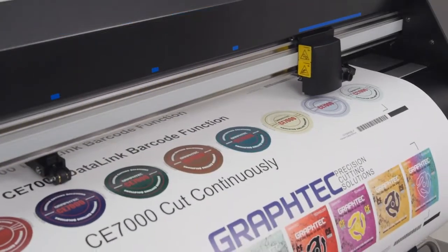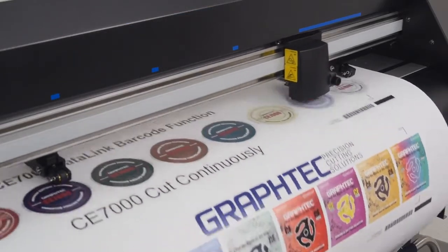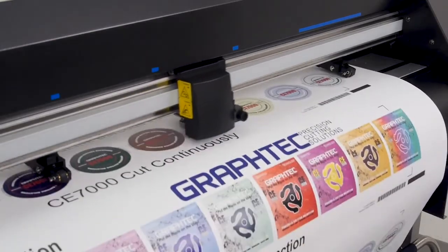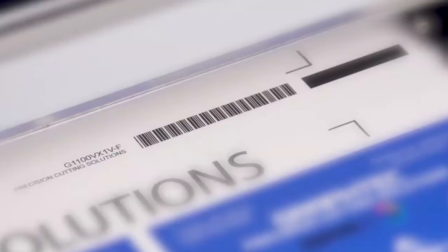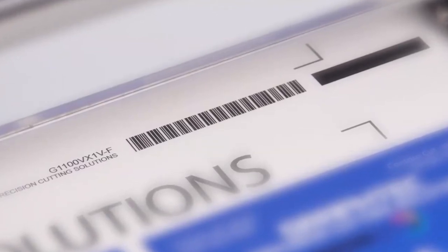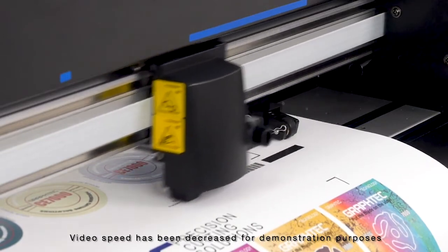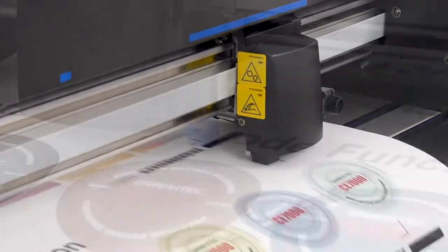The GrafTech CE-7000 reads registration marks and accurately contour cuts designs that are output from any printer. The newest feature of ARMS 8.0 is the addition of the data link barcode system. Barcodes may now be generated and printed as part of the design, which creates a hands-free operation. Designs are then read by the CE-7000, which automatically loads cutting information and processes print and cut jobs.